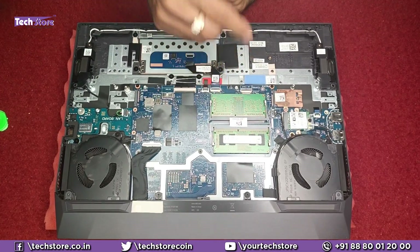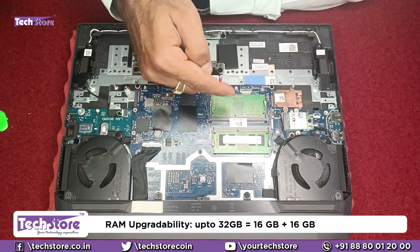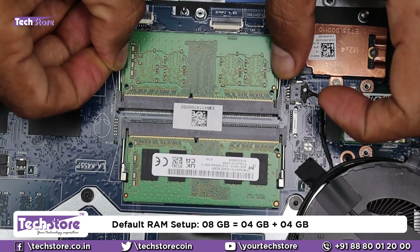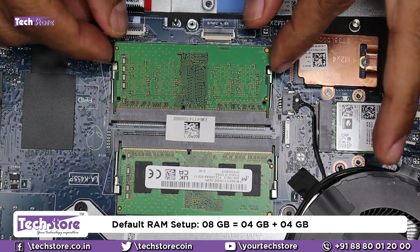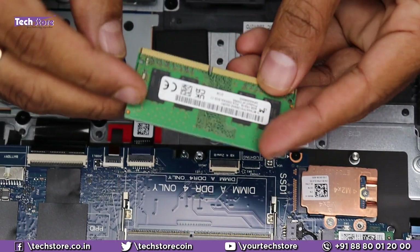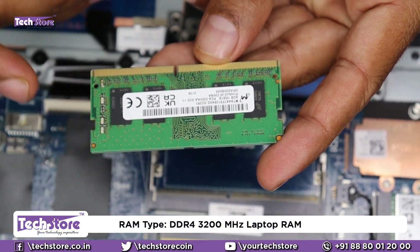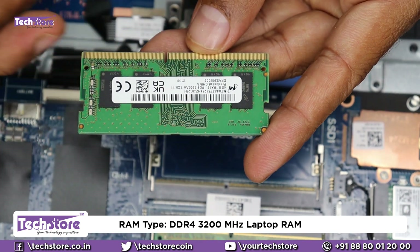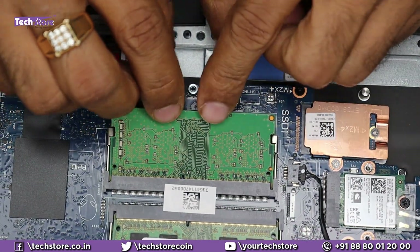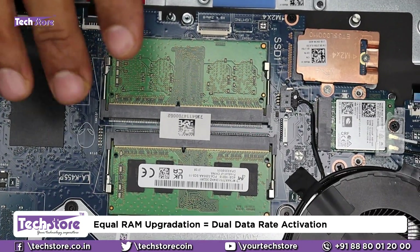Coming to the RAM: there are two RAM slots, so you can upgrade this laptop up to 32GB — 16 plus 16. As of now, the default RAM is 4 plus 4GB on the 8GB model. To replace it, just push the two notches on the sides and the RAM comes off. You need to buy a 4, 8, or 16GB DDR4 3200MHz laptop RAM for this model, insert it, and press so the notches hold. The ideal combinations are 4+4, 8+8, or 16+16.